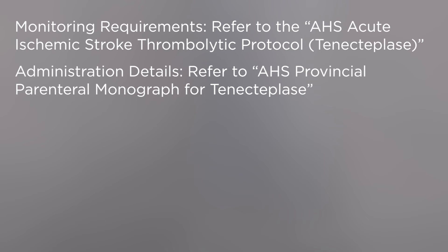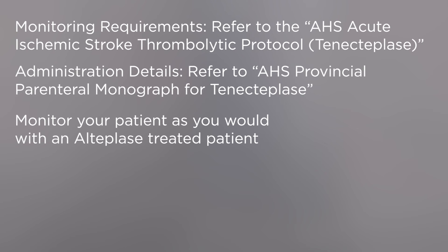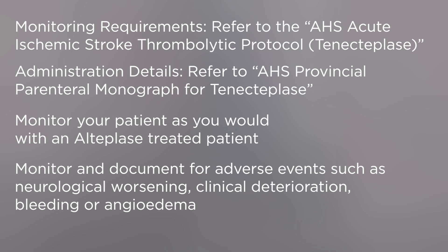For administration details, please refer to the Alberta Health Services Provincial Parenteral Monograph for tenecteplase. Monitor your patient exactly as you would for an alteplase-treated patient. Specifically, monitor and document for any adverse events such as signs of neurological worsening, clinical deterioration, bleeding, or angioedema.